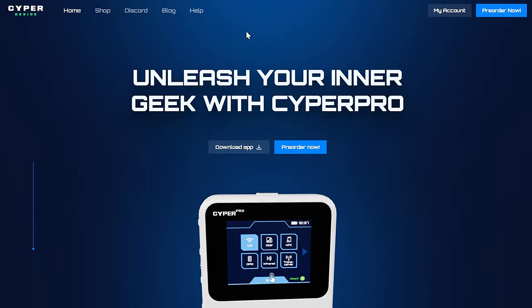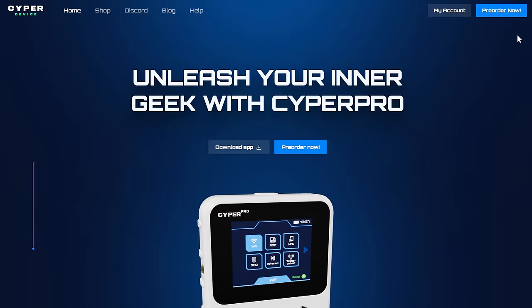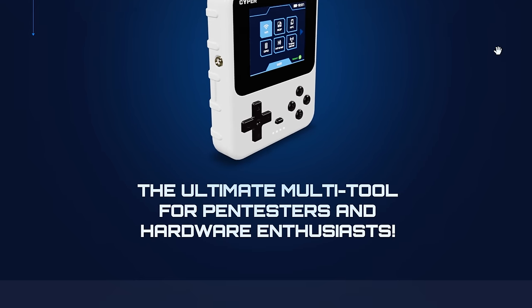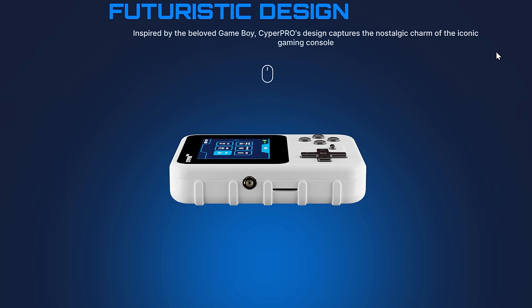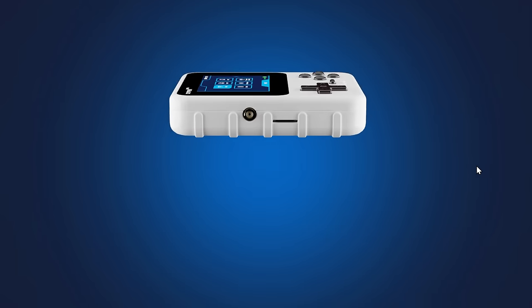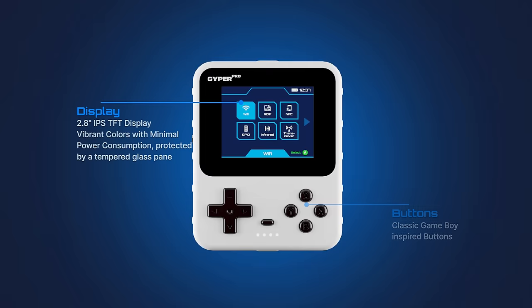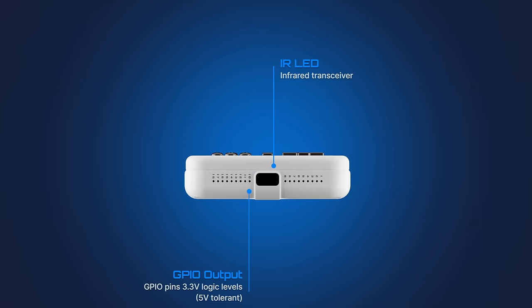Speaking of controversy, let's hop over to their website and start poking around. This is the Cypher Pro website — it's actually really well designed. Obviously, this isn't their first version of it; when it first came out, it was definitely more primitive. A lot of work has been done, and it has a lot of the same information as their Kickstarter.